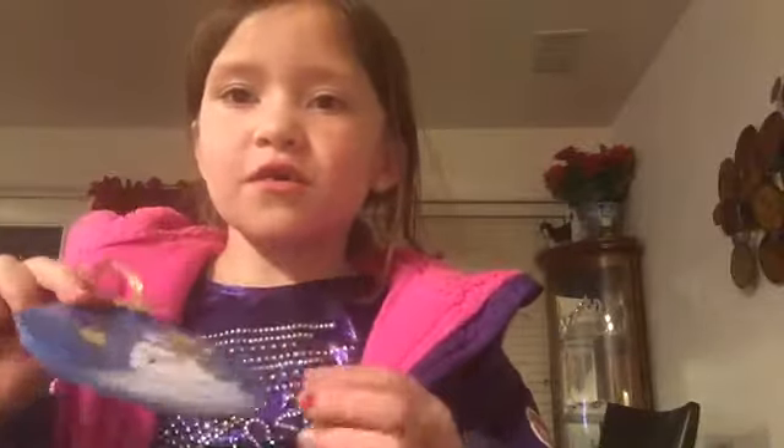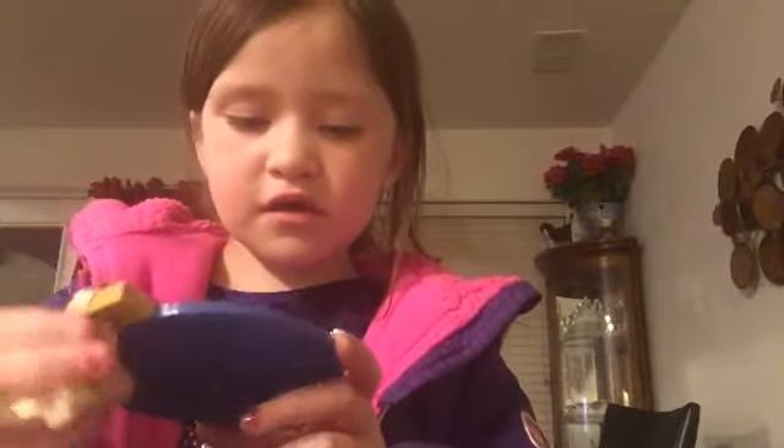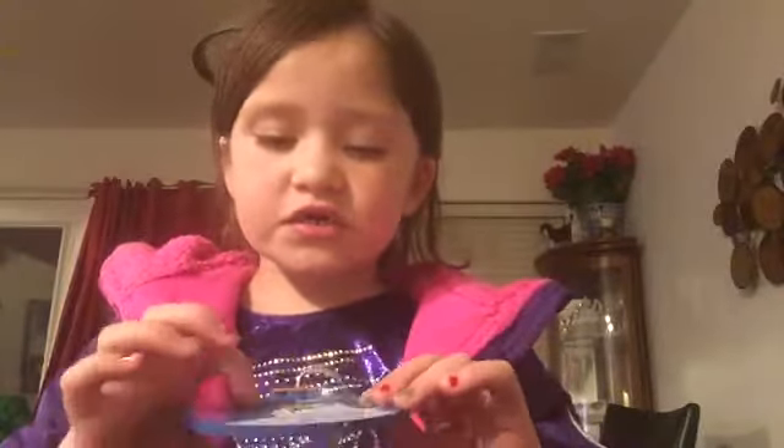First, we have an ornament with a snowman on it, and it looks like it's holding a bird on its hands, and then like a little birdhouse for the birds. This is my grandma's friend Elana — she made this ornament, and it has little snowflakes coming down.